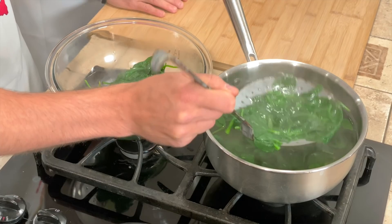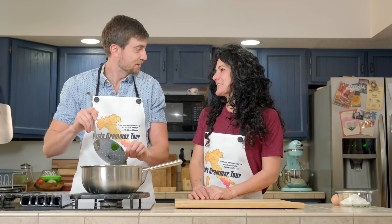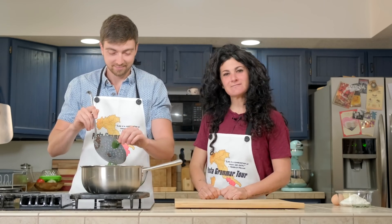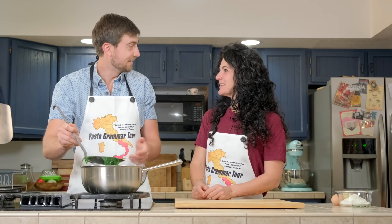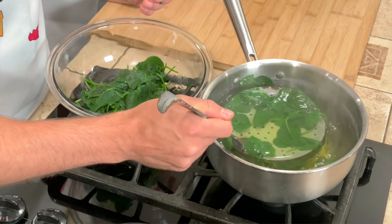You ever watch Popeye? Certo! In Italian we call him Bracci di ferro — arms of iron! That's what you call Popeye? That's his name?! And what do you call the character Olive Oyl? Olivia! You call her Olivia? Yes. You don't call her olio d'olive? No, Olivia — it reminds you of the name Olive Oil.